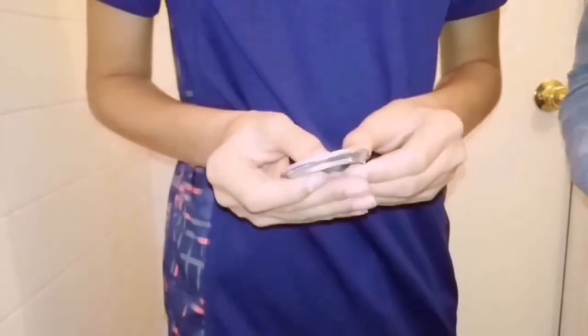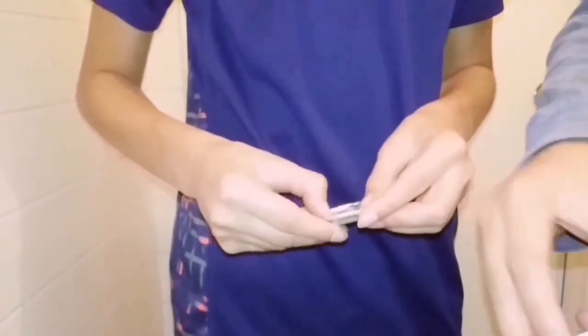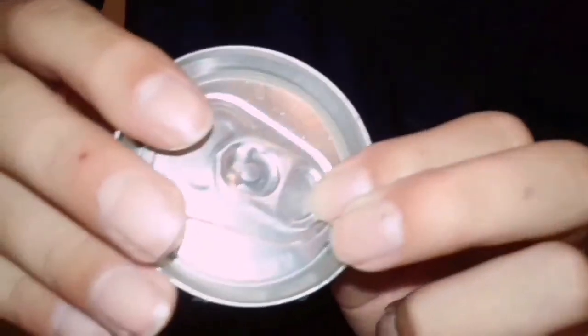Yeah, right here and you just push on it. The real way is just like this — you know, like that. But if you don't feel comfortable you can do it like this too. And guys, if you want a louder noise, instead of keeping it flat, bring it up a little bit like you're gonna open it but you're really not. That way you can get a louder noise so you can train your dogs.